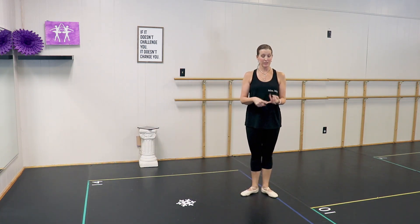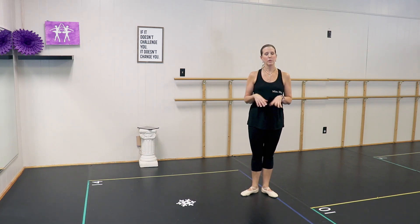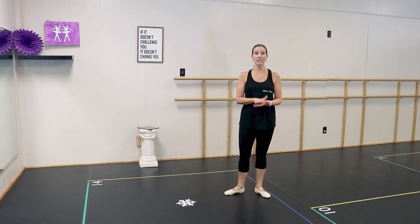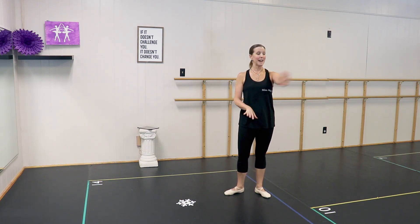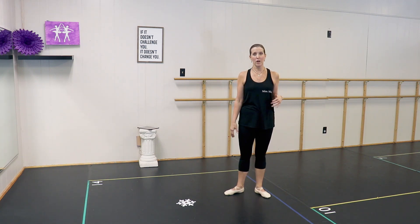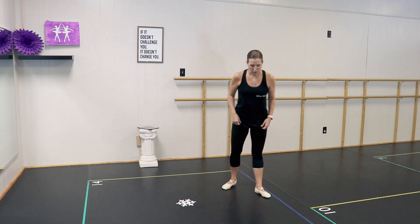If you need to, get some water. So now we've done plies, which means to bend; tendus, which means to stretch; degagé, which means disengage; and releve, which means to rise. Next is rond de jambe, which means circle of the leg. We are literally going to draw a circle with our foot on the floor. We are only going to do rond de jambe en dehors, which means to the outside. There is another direction — en dedans, coming from back to front — but it's a little more difficult when you're not holding on to anything, so for a beginner class we just teach en dehors to start.